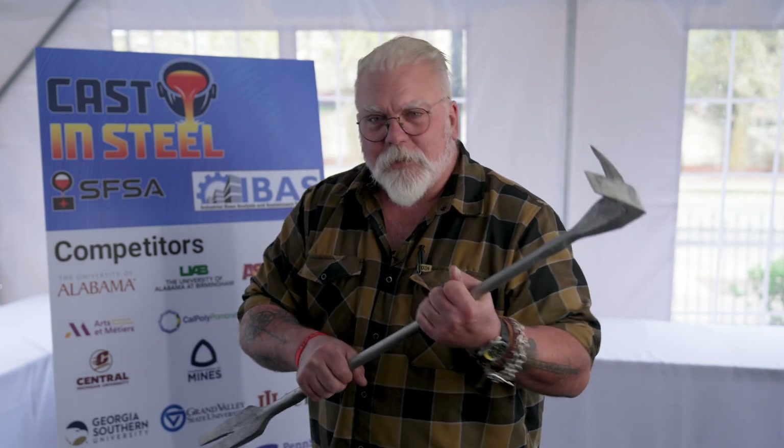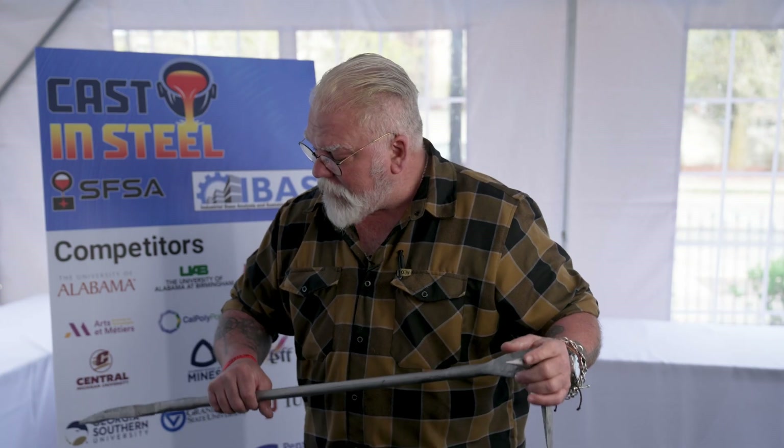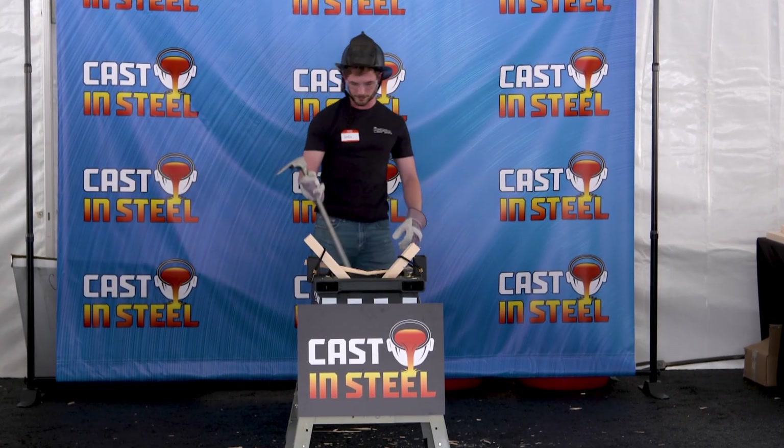Also, this really thin bar is hard to hold on to. Having more mass in that handle really helps using a tool like this. So everything's there, but as far as the finish and the overall design go, it could use some help.